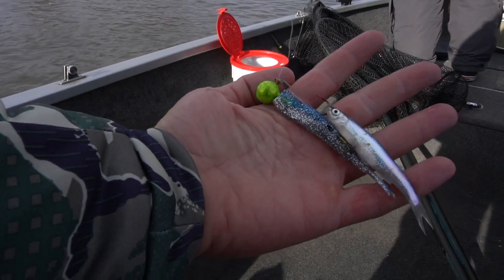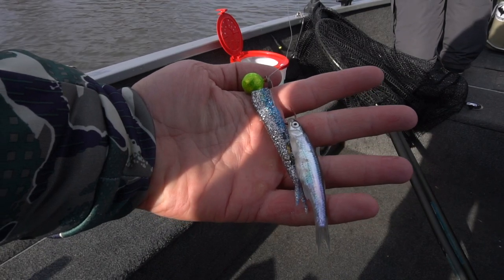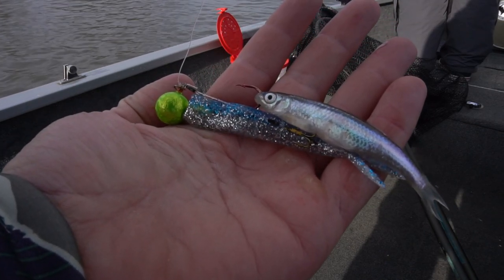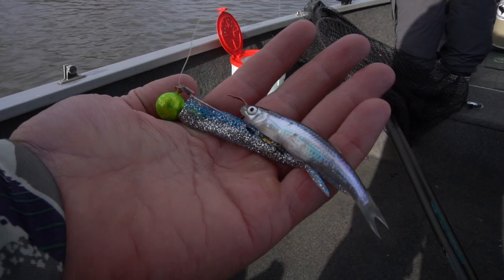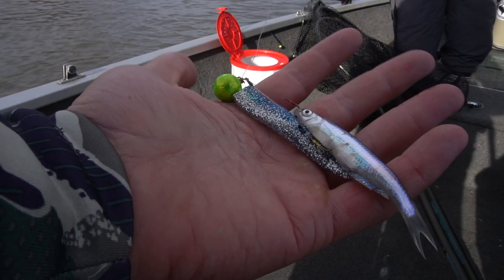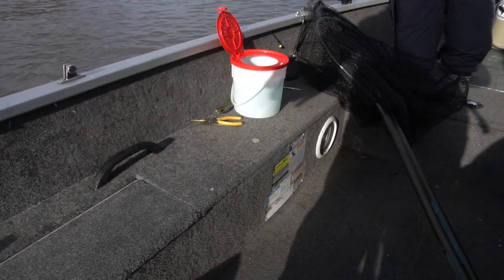Alright guys, what a beautiful morning out here on Saginaw River. Before I start jigging for these walleyes, I wanted to quickly show you what I'm going to be using for bait today. This is a jig head — a green jig head — and I'm going to put this blue ice color bait on the back of it. I also put a little minnow on the back for scent. This is a great setup to catch walleyes up here on Saginaw River.